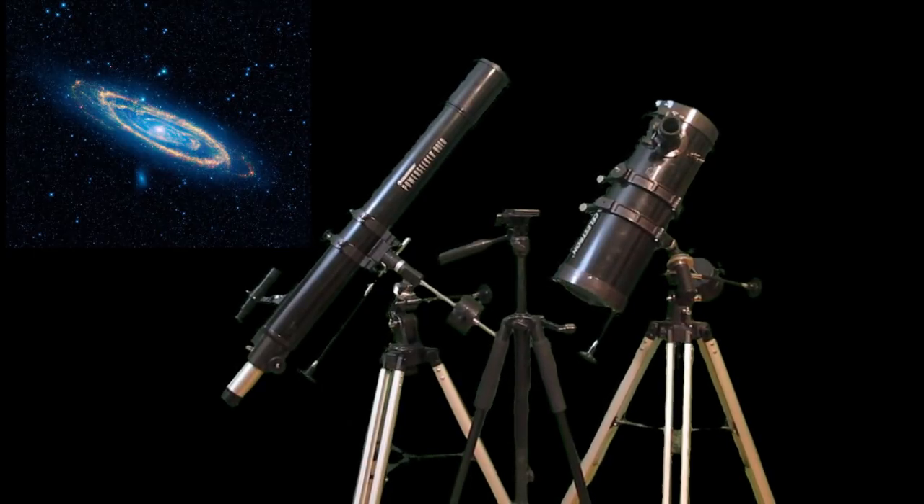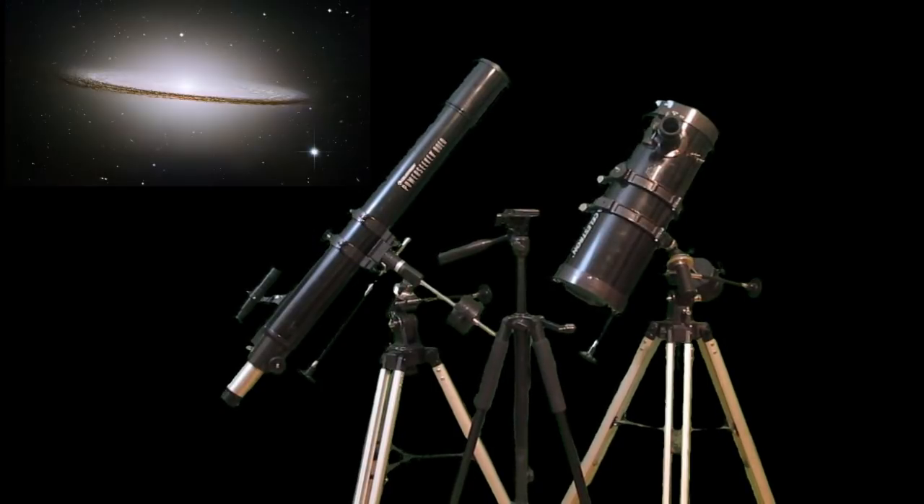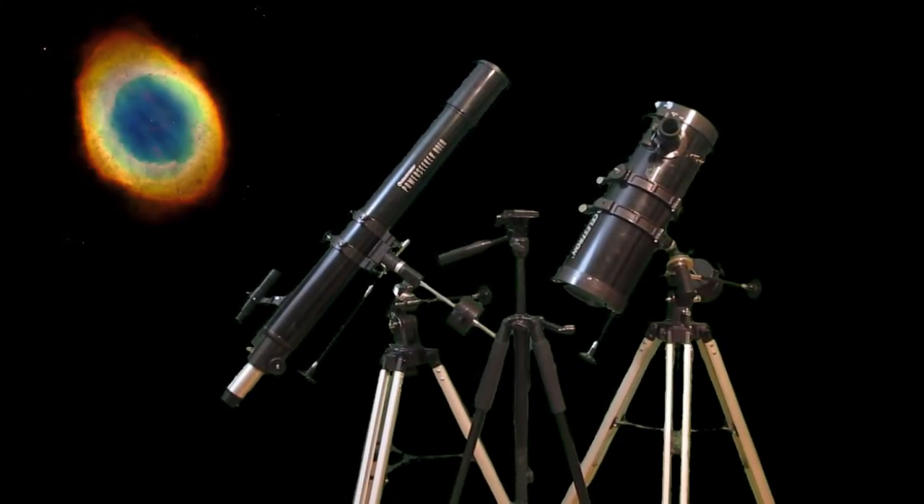I get a lot of comments and emails from people saying: 'I don't understand what this thing is. What are these little parts? How do we use this telescope? It acts weird. I can't move it right. I can't see things.' I'm going to demystify all that and take all the worry out of it. You're going to come away from this knowing how to use a small telescope.